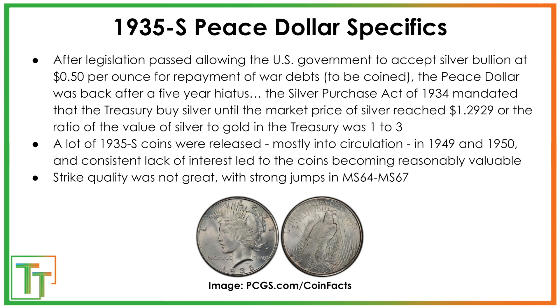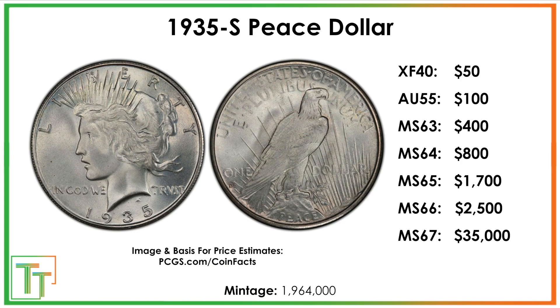Similar to a lot of San Francisco mint dollars, the strike quality was really not great. They didn't have the best minting practices, and coins would often be stored in bags where they would bounce around. There were relatively few minted at 1,964,000. The coins are slightly better in XF and AU ranges, but in Mint State they really kick up.